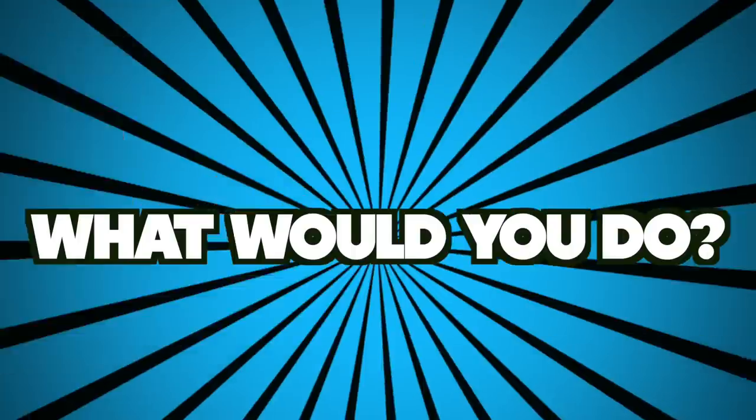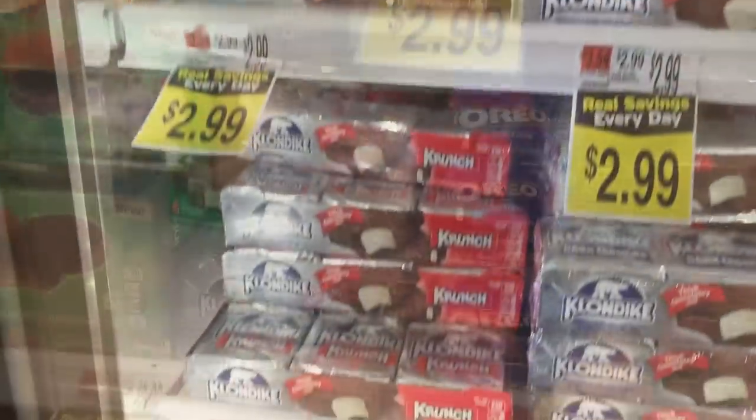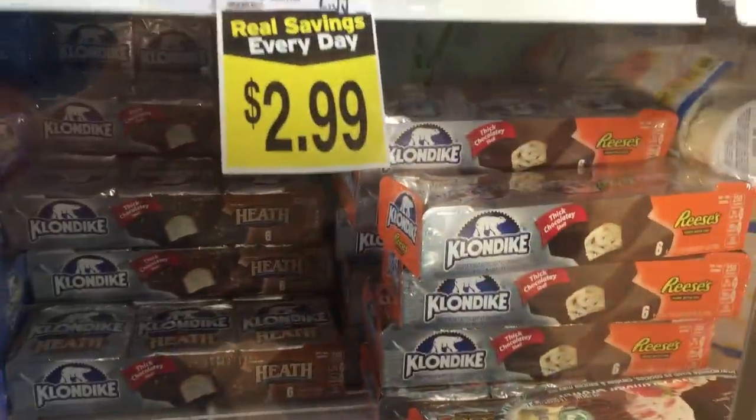Klondike bars — what would you do? Probably go out and buy one. I personally don't trust a product with such a high confidence level. I'd probably do more to get out of eating one.